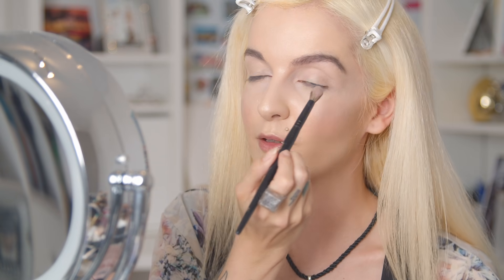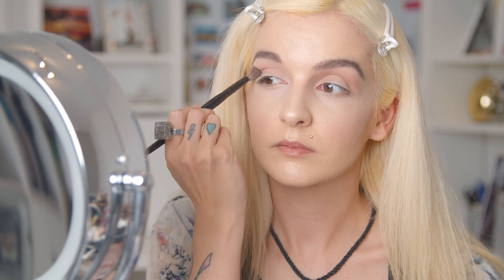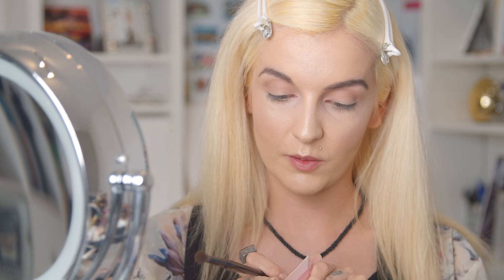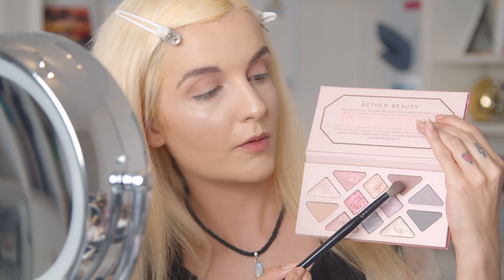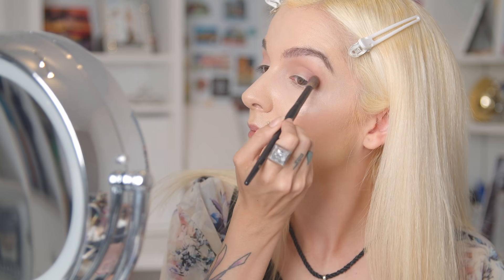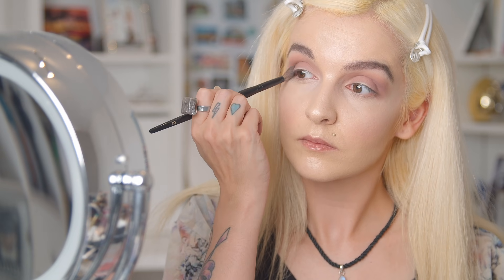The very first shade I want to apply is Sandstone — I'm going to put that in my crease. This shade is such a beautiful transition shade; I really love it. Next, I want to use the shade Scorpio and put that literally on my outer crease just to intensify it.